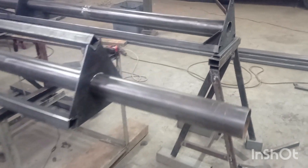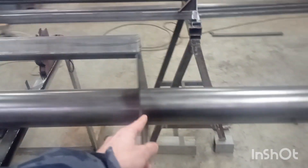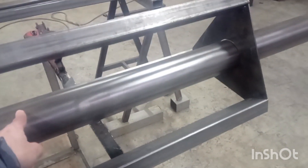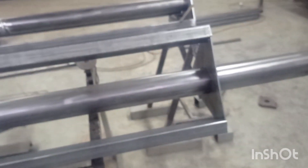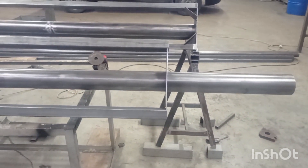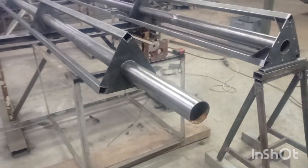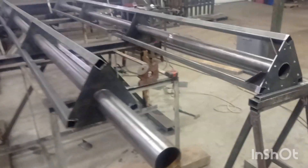There is one mistake — this thing is too short. It probably has to be moved, and the distance has to be at least 10–15 centimeters longer than the blade length might technically be. I just want to be sure that here, probably something like a 2.5-meter windmill can be mounted.